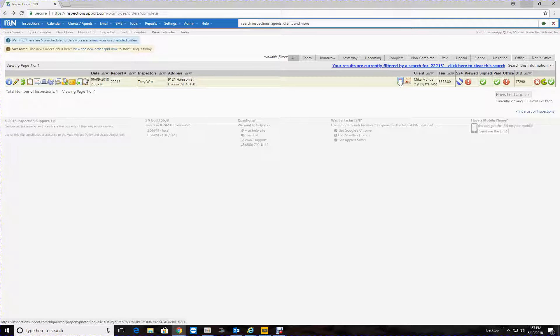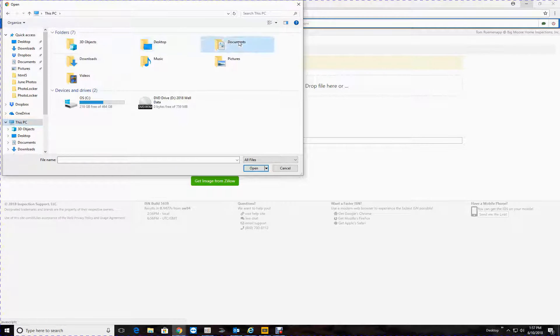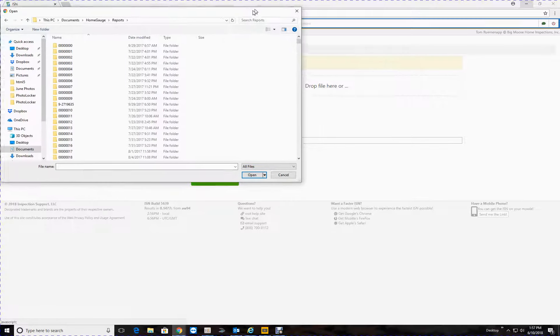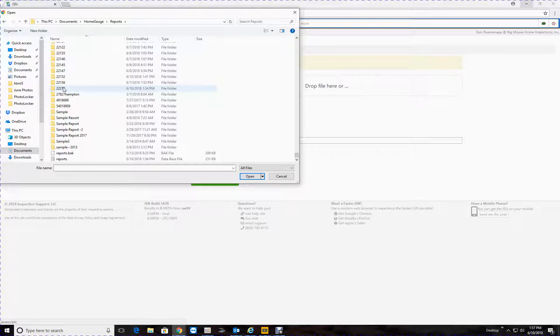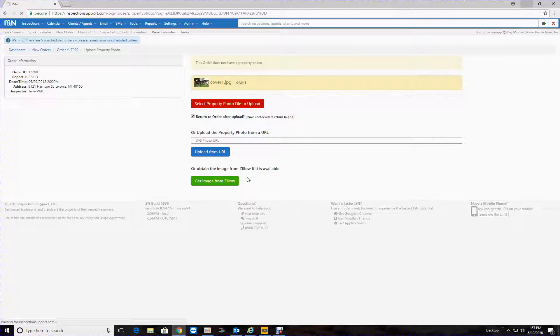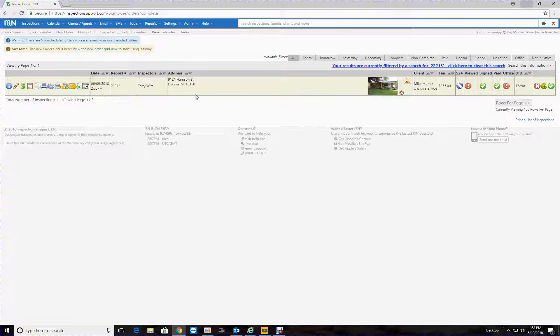The other thing I want to do is put the cover photo in here. You're going to click on that little house icon, then go to 'Return to Order' and 'Set Property Photo'. We want to go find it — I'll find it under your report number 22213. You can find it there or in your photo file, but I usually just go to here. So 22213 — 'Select Photo File', go to HomeGauge reports, find 22213, open it up, there's your cover photo, click on that and hit OK. Now your cover photo should be in there. Let's go back to 'View Inspections' — there it is, so good. This is ready to roll.